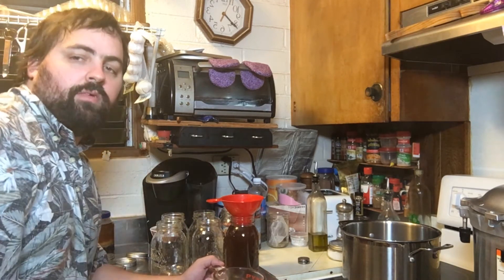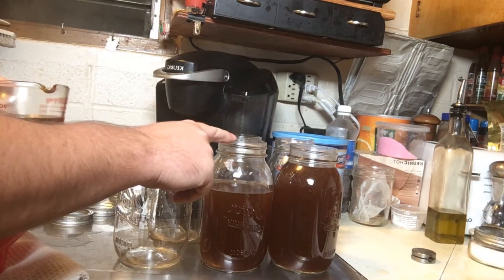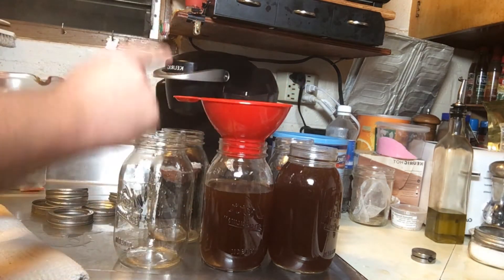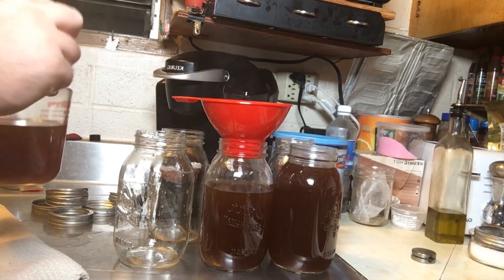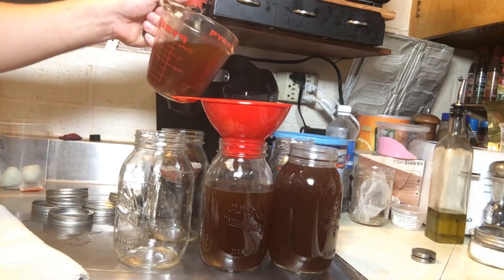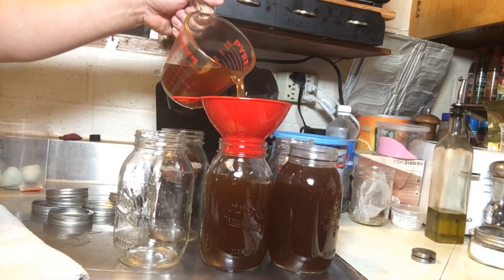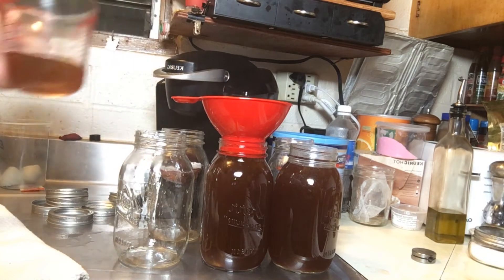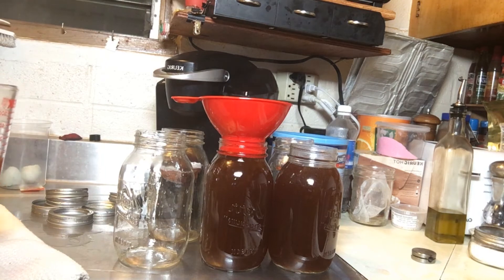Let me bring you in a little closer to show you the headspace more clearly. You can see the jar is almost full — you want to leave a one-inch gap from the top of the jar to where the liquid is. A lot of canning funnels are designed to sit one inch into the jar since most recipes require one inch of headspace. In my case, it also corresponds with the bottom of the glass rim. Just fill it up to there and that's how easy it is to fill your jars. I'll fill the rest and then we'll move on to starting the canner.